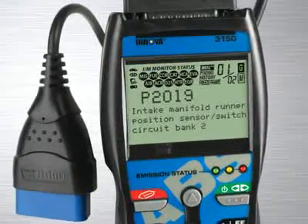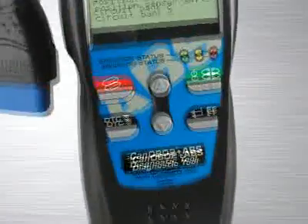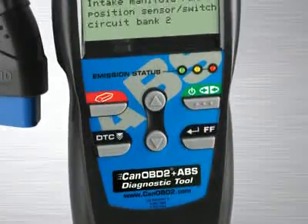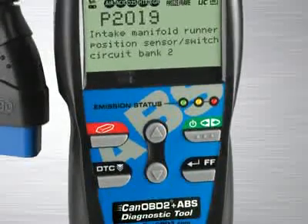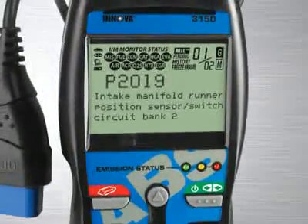with all the features and functions of the industry's best-selling tool, the Innova 3100, and adds enhanced transmission and diagnostic trouble codes as well as ABS coverage on most 1996 and newer GM, Ford and Chrysler vehicles.